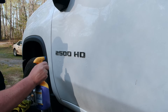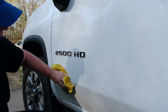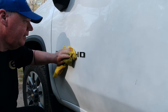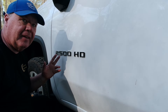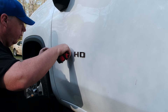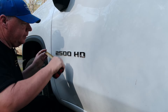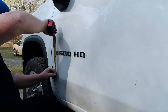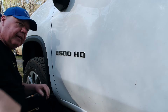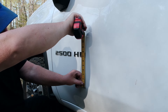First thing you want to do is clean this off a little bit. It doesn't have to be spotless at this point, just clean. For reference on measurements, we are about three and a quarter from the door, and we're up about seven inches from the body line.